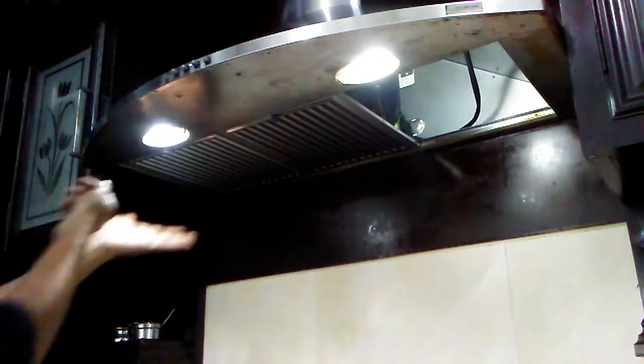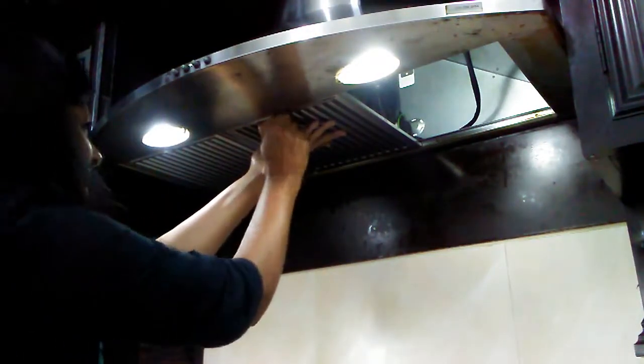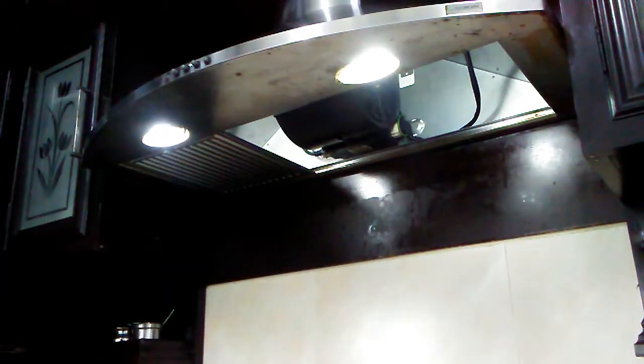I remove the filter and simply soak it in hot warm water in a tub. Before that, I clean the inside of the hood thoroughly with a cloth — there wasn't much inside, just some grease in the corners. I also switched off the power supply so there's no electricity running, though it got quite dark and I had to keep switching it back on to check.